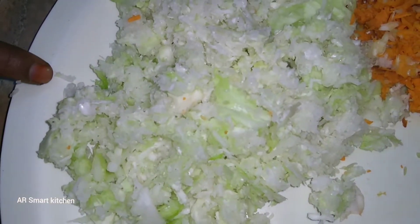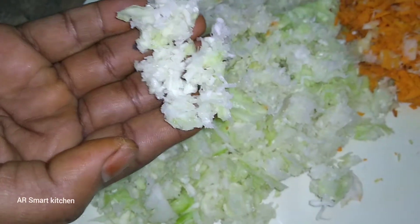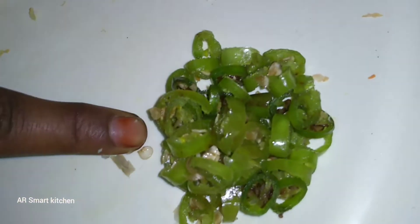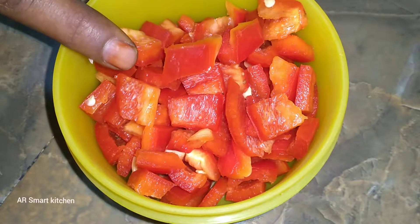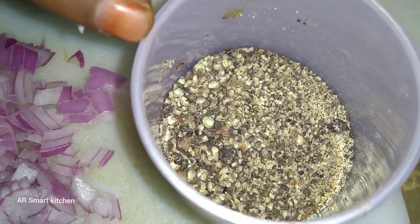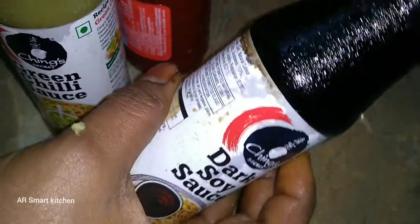Veggie Manchurian ingredients: we have grated cabbage and carrot, 2 or 3 green chilies, ginger garlic slices, 3 or 4 cloves, red capsicum slices, green capsicum, and a big-sized onion cut into big slices. We also need pepper powder, ginger garlic paste, tomato sauce, chili sauce — green chili or red chili — and soya sauce.